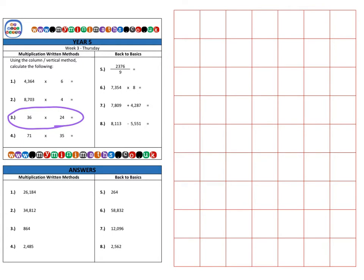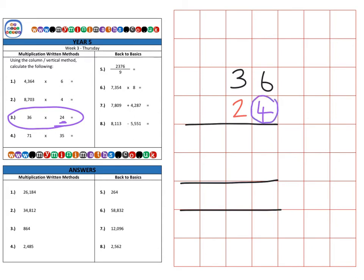Next is question three, which is slightly different because this time we're multiplying by a two-digit number. We have 36 multiplied by 24. First, imagine the 2 isn't even there — multiply the top digits by the purple 4: 4 times 6 is 24, carry the 2 into the tens, then 4 times 3 is 12, plus the 2 carried over is 14, carry the 1 into the hundreds. That's the units row completed.